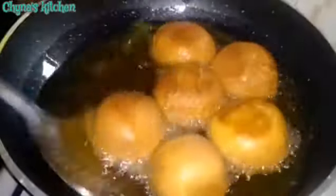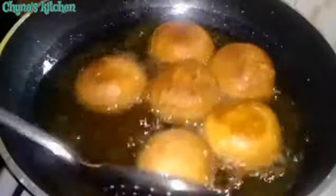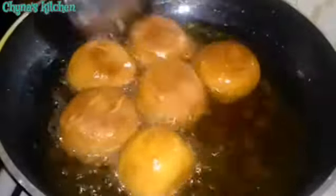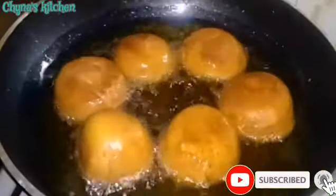Our egg rolls are finally ready. Thank you for watching. Remember to like this video, drop a nice comment and subscribe. I'll see you soon.